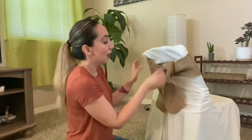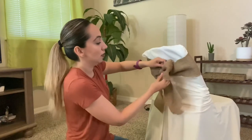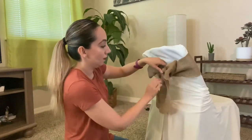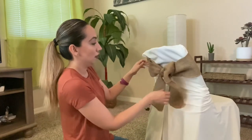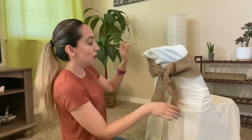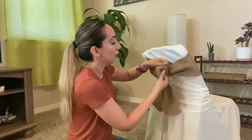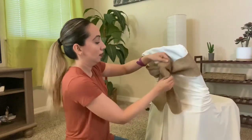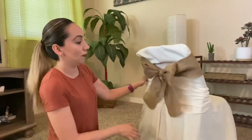And there you have it — almost there. Nice, there you go! I like it right there. Obviously the more you practice it, the quicker it will be.